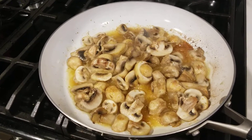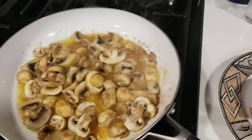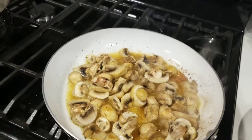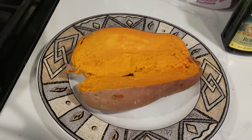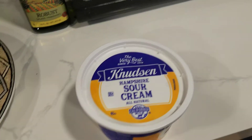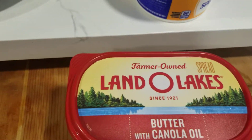Got some mushrooms cooking away over here, and I added a little bit of this Trader Joe's chili lime seasoning — we'll see how that is. I've got a nice sweet potato, and I'm going to add some sour cream, which of course is fattening, and some butter, but it should be a delicious thing when it's all done.